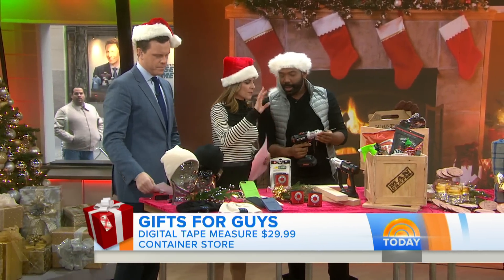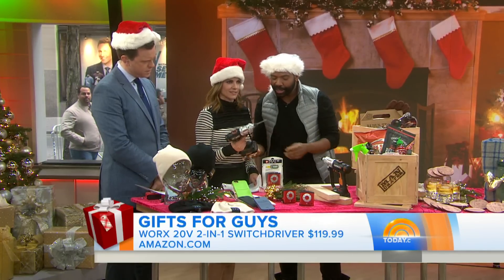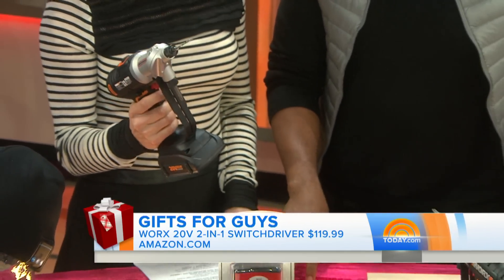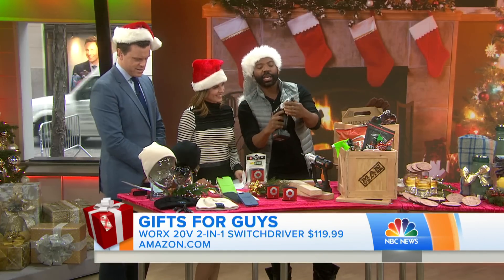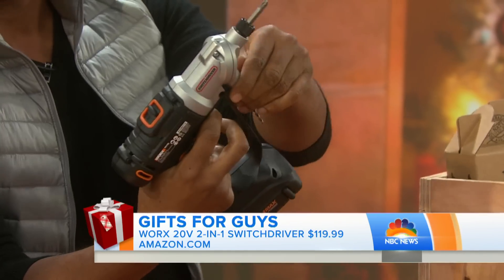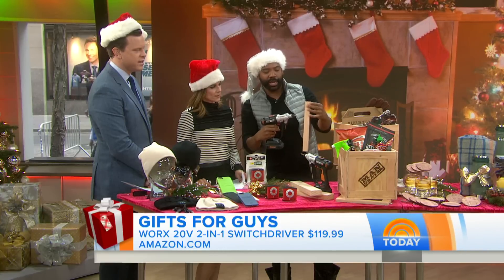This is a drill that's beyond drills. Look how lightweight it is — this is the Works 2-in-1 Switch Drill and Driver, around $120 on Amazon.com. What's cool is that you can switch from one to the other, so you don't have to switch tools, and then you can just drill right in, really easily.